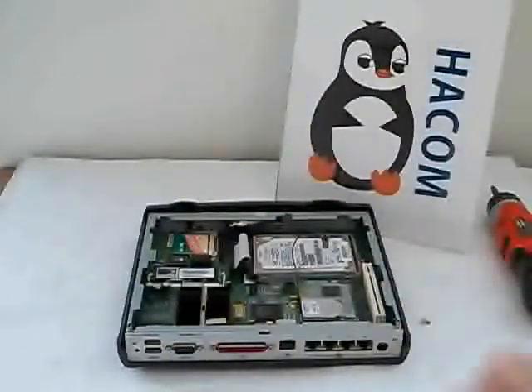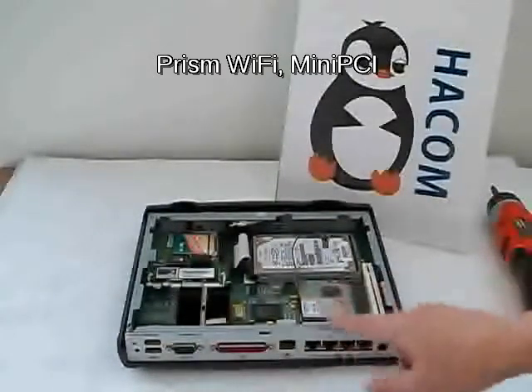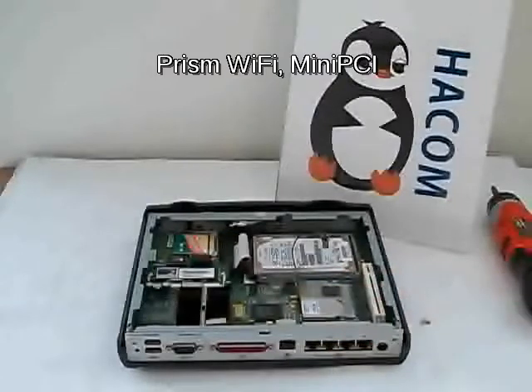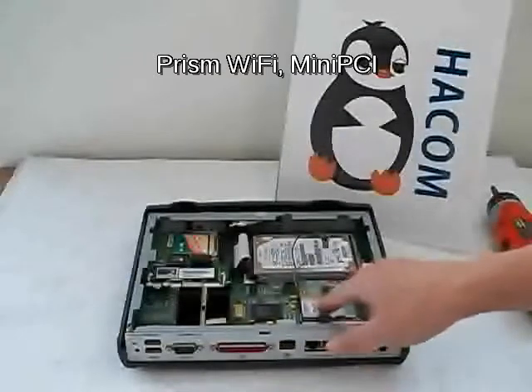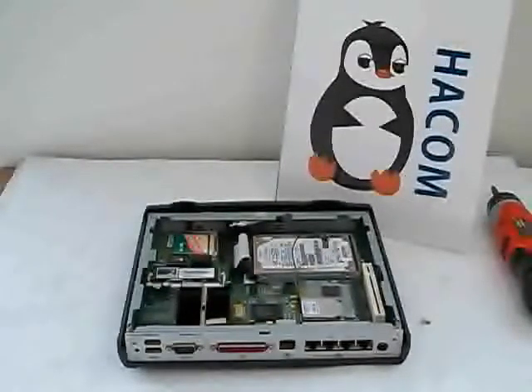It also has a Prism GT mini PCI card. This is recognized by the current Debian, but for FreeBSD to be used as Wi-Fi it would probably need to be replaced by something like an Atheros mini PCI card. Or you can use this slot and put in a mini PCI Solkrix VPN 1411 — a VPN hardware accelerator.